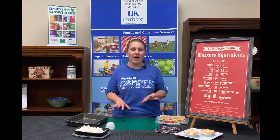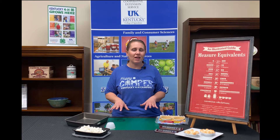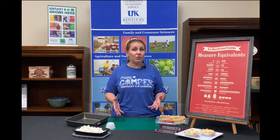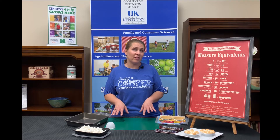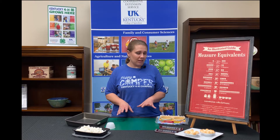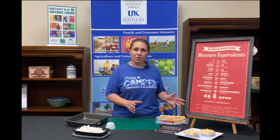We love s'mores. It's the time of year when everybody loves to be outside at night with a bonfire making s'mores. We're not always able to go to 4-H camp, and s'mores are a favorite especially at Clover Bud Camp. So I've discovered a really quick, easy way to make s'mores indoors, and it's real simple.